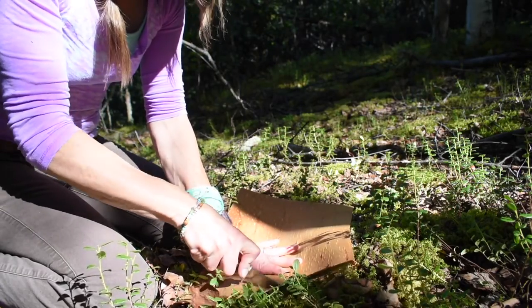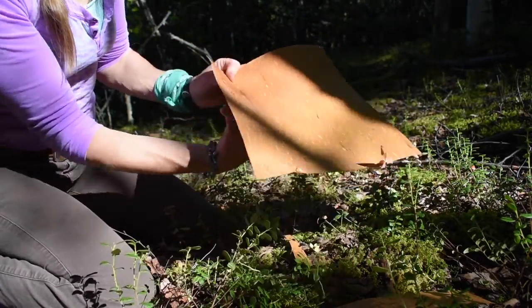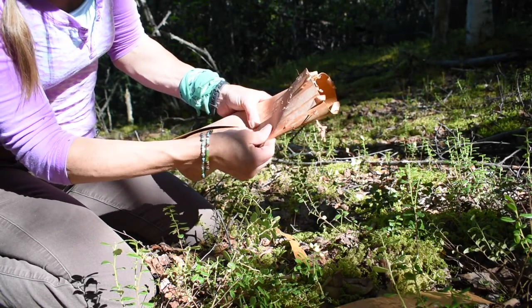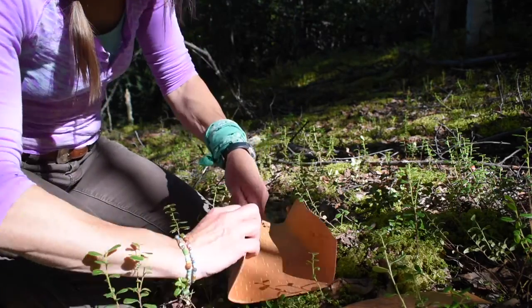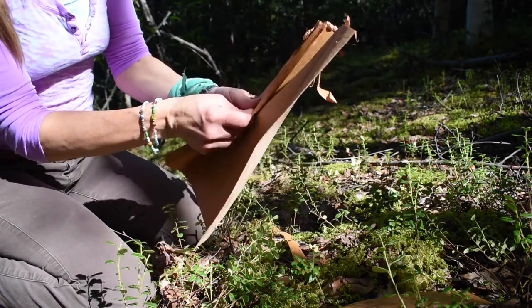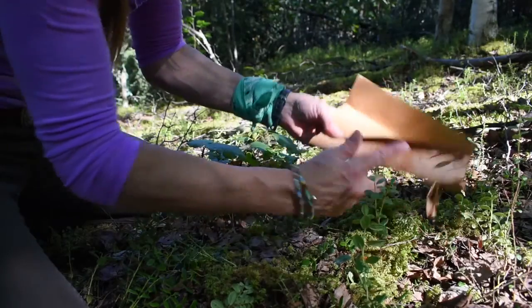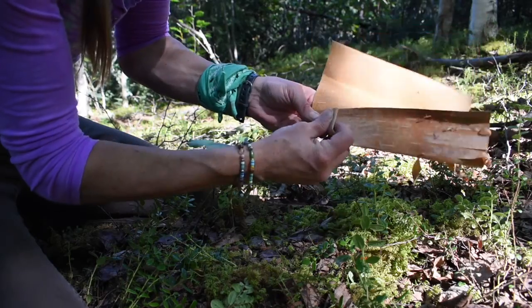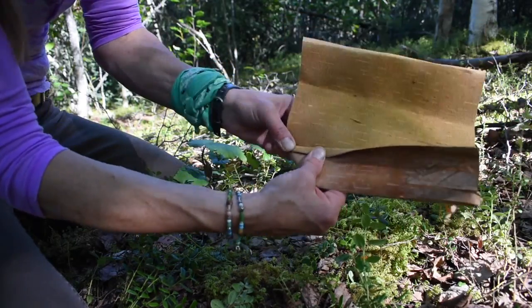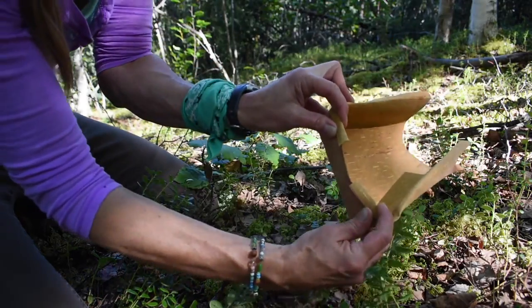Just eyeballing this to square it up. I have my nice square piece. Now what I'm going to do is fold in towards the middle, both sides, sort of like that. Now you want to fold back the top. Now we're folding this edge here — so it's looking like this. Now what you're going to want to do is fold your corner in so it folds over like that. Do the same thing on the other side. So when you open it up, it makes corners.